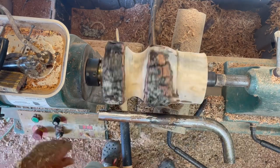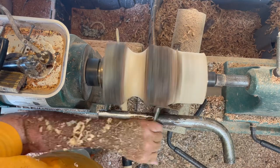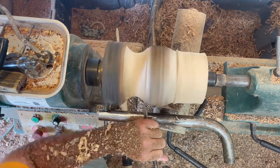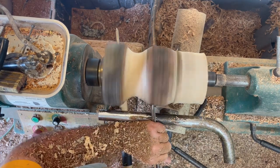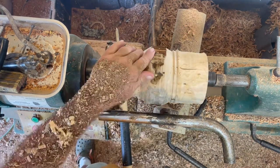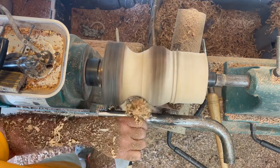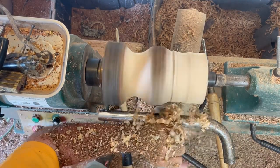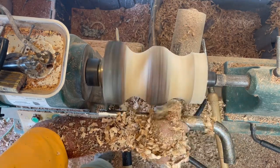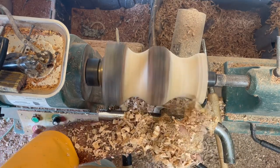I was going to take some of the bark off the middle part — I wanted bark in and out — and it stayed on pretty much where it was, mostly because of the shellac. I've already turned off the same log and bark went everywhere. Just watch the video. This is one of the ugliest vases I've ever turned, but I was just trying to see how to save the bark the best way.